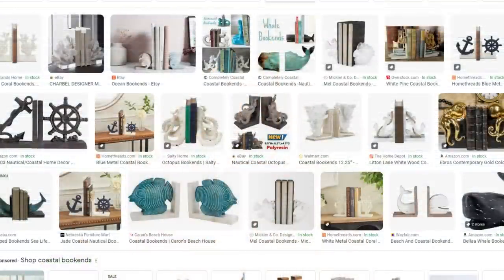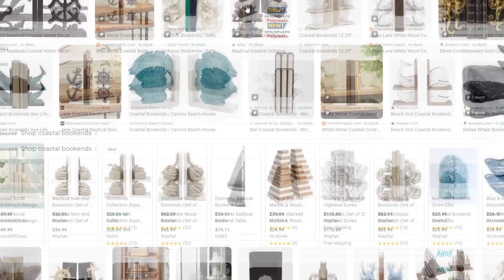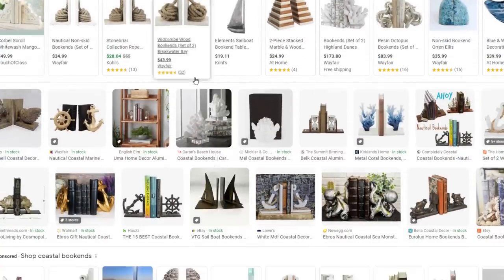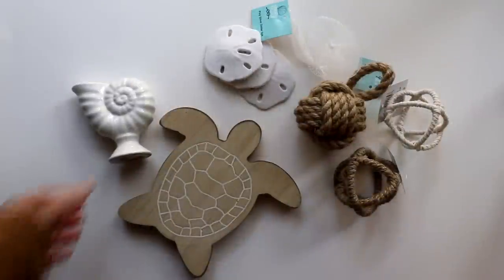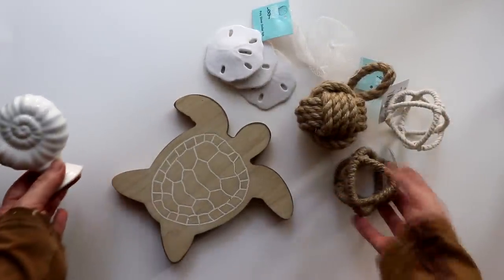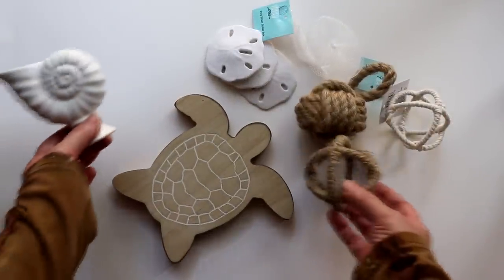Bookends with nautical motifs are another way to add coastal charm to your decor, and places like Dollar Tree, Dollar General, Pop Shelf, and thrift stores are great for picking up ceramic figures, wood cutouts, and other trinkets to easily create themed bookends.